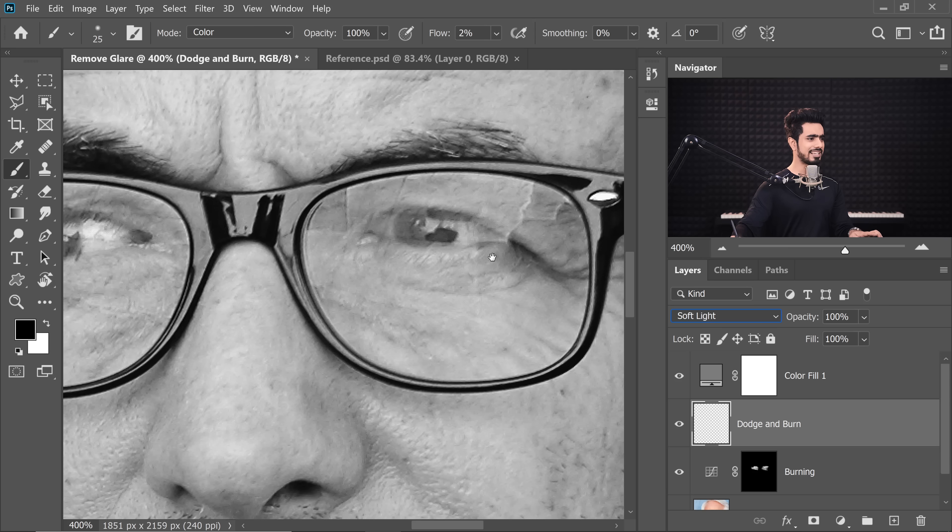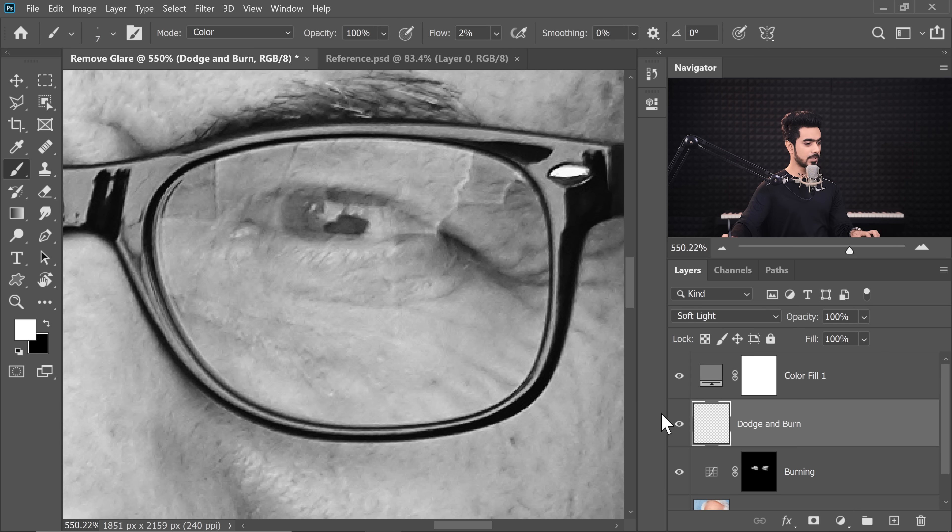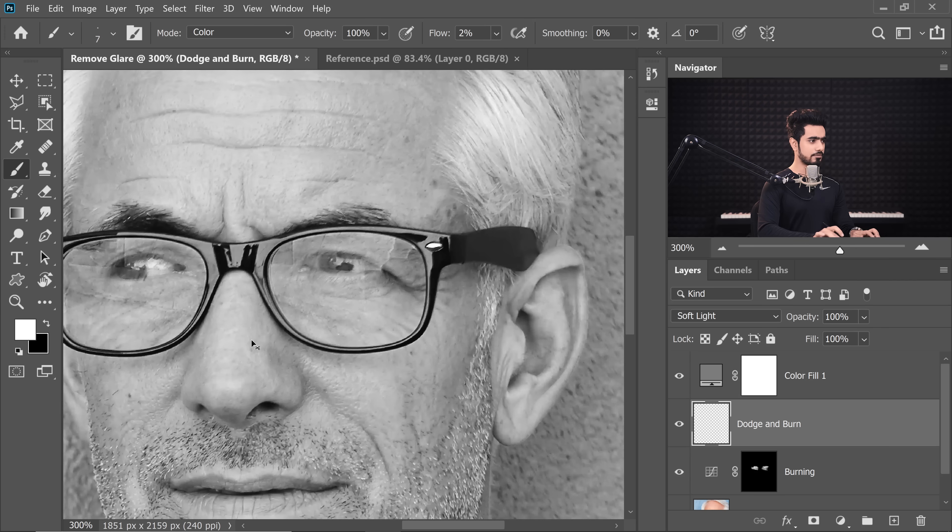Using this Dodge and Burn layer, we're just going to clean things up here and there. If something looks uneven, we clean it up. With the brush selected at 1–2% flow, paint with black in areas you want to darken and white in areas you want to brighten — just even things out. When I was new to this, I absolutely lost patience because I just couldn't do it. But trust me, all you have to do is give it some time and practice.